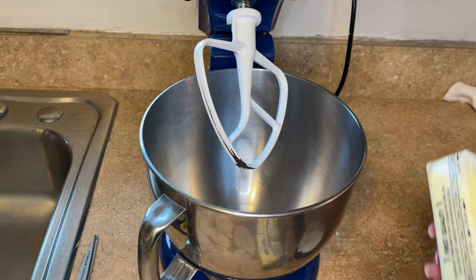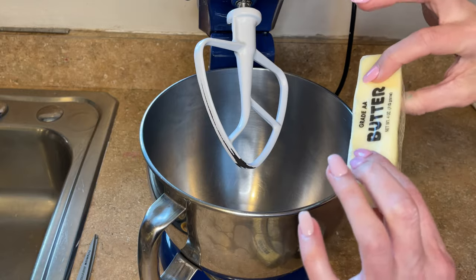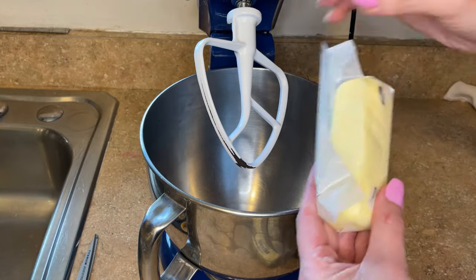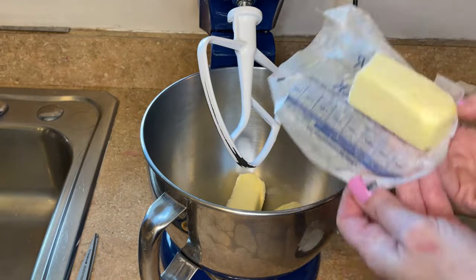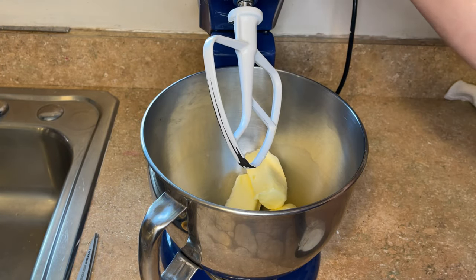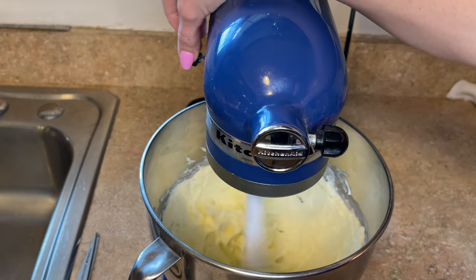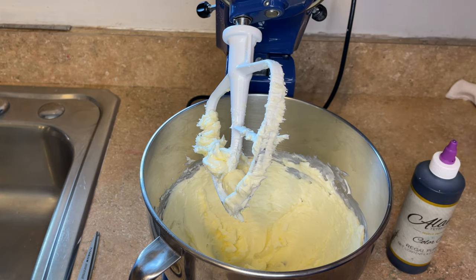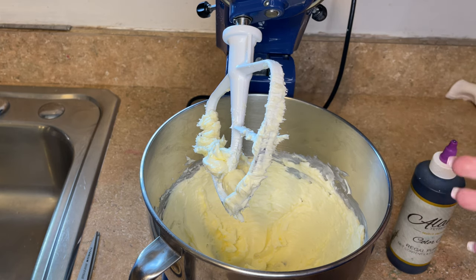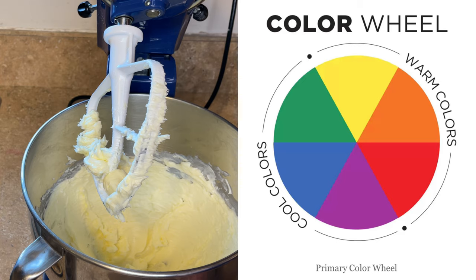I have my paddle attachment on my mixer and I put the butter in the microwave for about 10 to 15 seconds to soften it up. You can see I can squeeze it but it's not melted — you just want it about room temperature. So I'm going to add the two and a half sticks of butter to the bowl and beat this on a medium speed for about 30 seconds, just to cream it together. Now you can see the butter obviously has a yellow hue to it, so if you just keep adding ingredients, your icing is going to look a little yellow or off-white. So in order to counteract this, what you have to do is take the opposite color on the color wheel, which is purple.